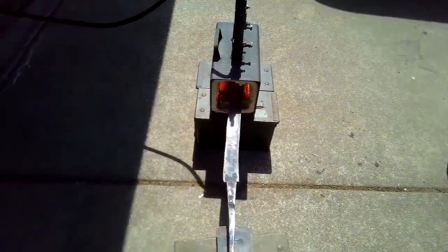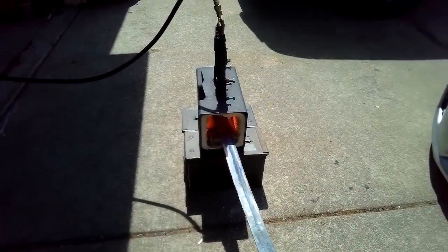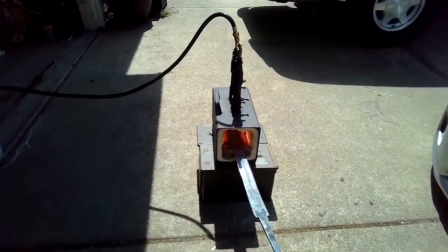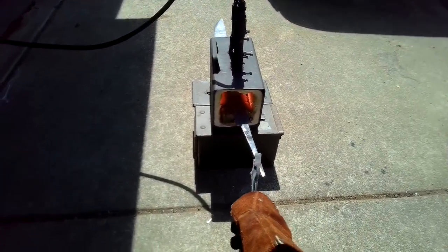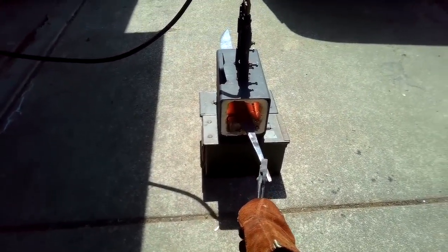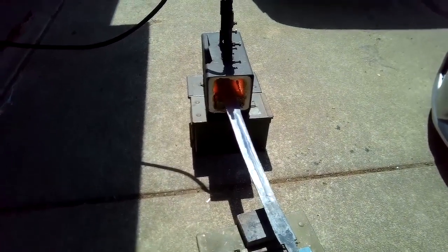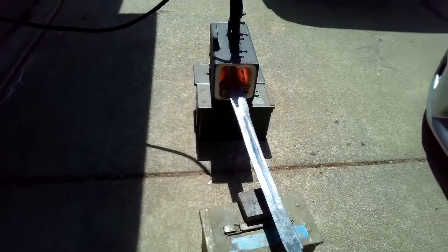What I see a lot of people do wrong with heat treating is they get it to a good temperature, put it in oil, and take it out right away. They want to see if it's straight, which makes sense, but if you leave it in the oil it's going to be able to cool off, the molecules are going to line up, and you're going to get really hard steel. But if you keep putting it back in the forge and cooling it more than a couple of times, you'll create actually brittle steel that won't take impact.